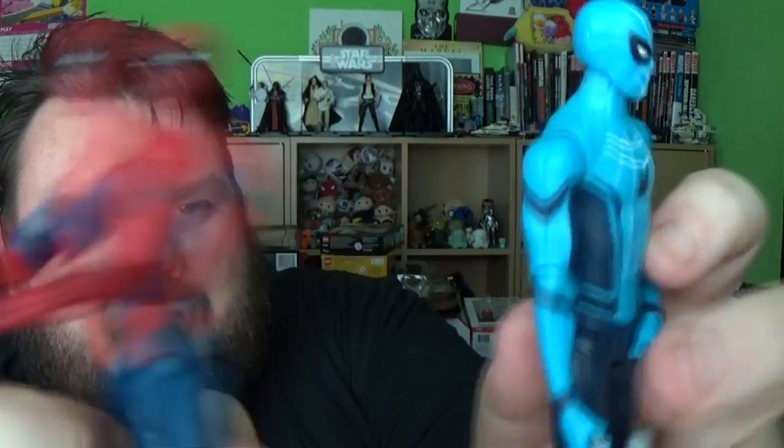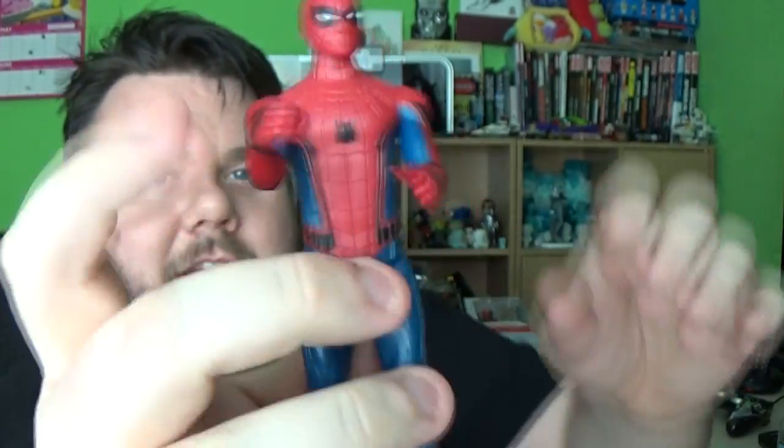This next one definitely has a piece that's not in the movie — it's got a blaster. But this is the original Spider-Man. Now the blaster piece is there but I'm not going to use it; it's not canon with the movie. I hate when Hasbro include things that are just not in keeping with the movie. The Spider-Man is exactly the same as the previous one — if anything this one's a little bit thinner. It seems to be getting skinnier and skinnier the further down the range we get.